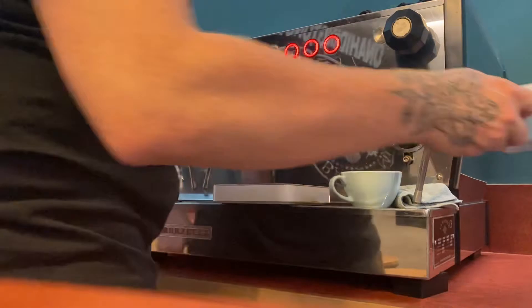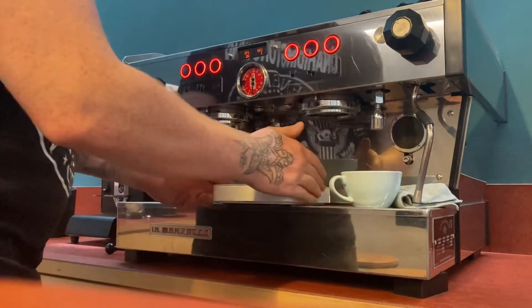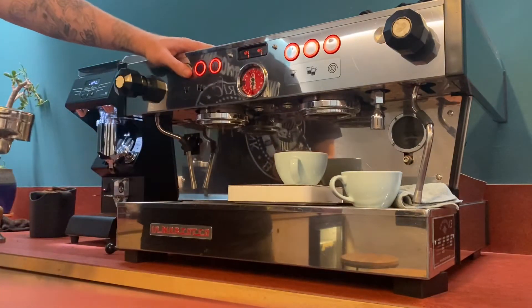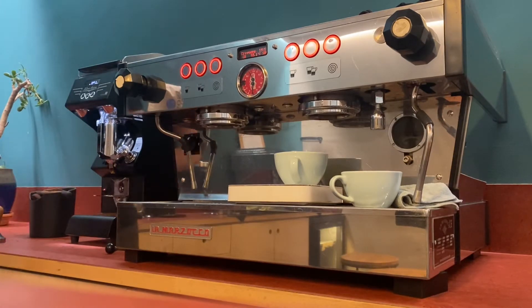I'm going to show you how to set up the volumes on your KB90 or your La Marzocco PB espresso machine. I'm going to assume that your shots are already dialed in — if not, this is a lot easier if you dial it in first.